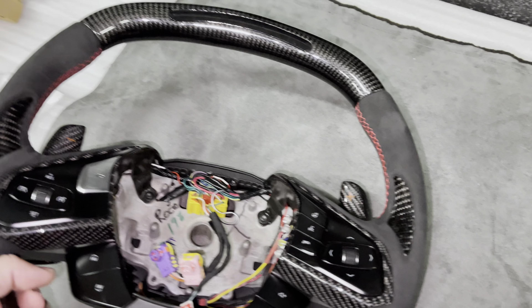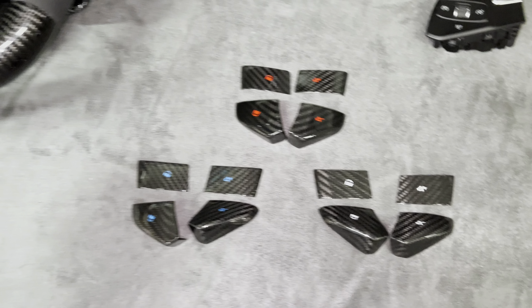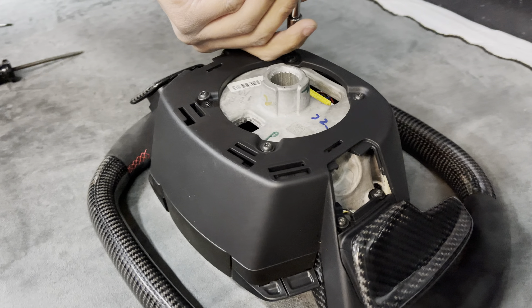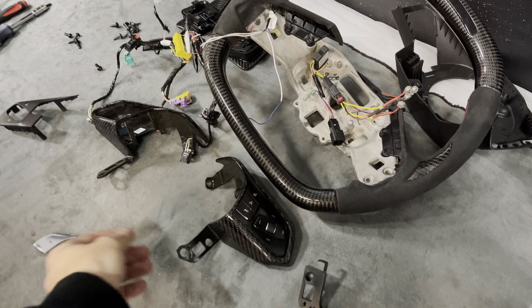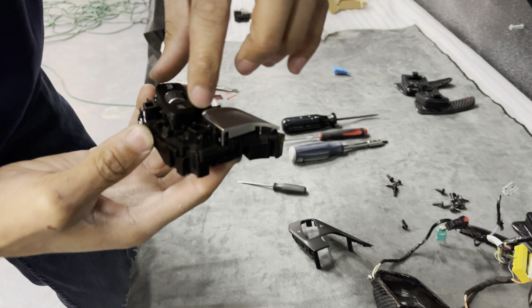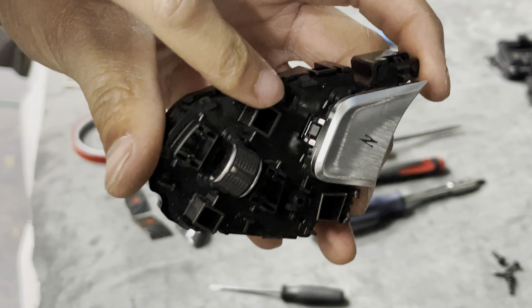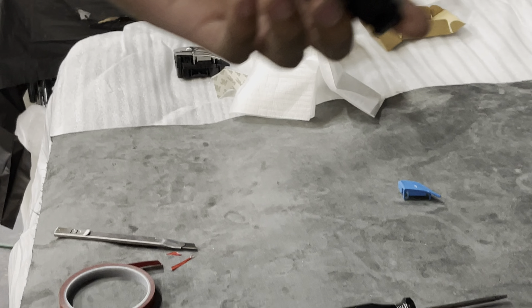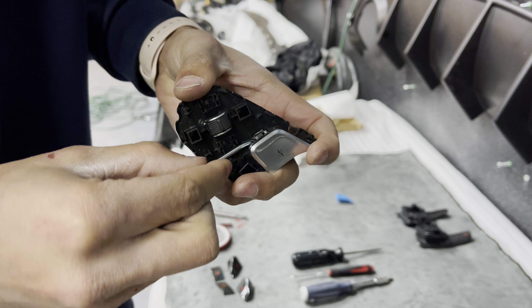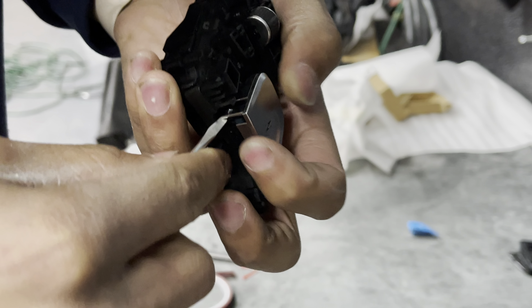Here's the steering wheel officially taken out — that beautiful carbon fiber. We're going to get the Z button swapped in and the new ones added on. It's just going to slide right off. Now with the Z button, there's a clip on the side, a small one up top, and a small one at the bottom. Just gently pry them up — doesn't take a lot of force.